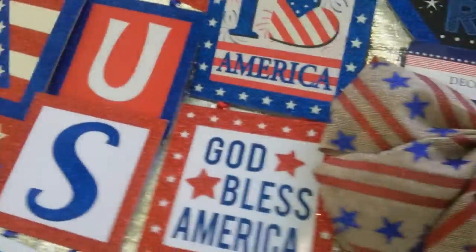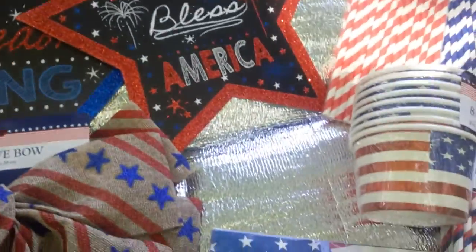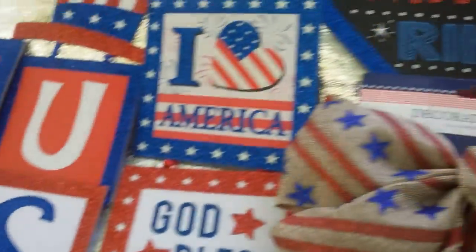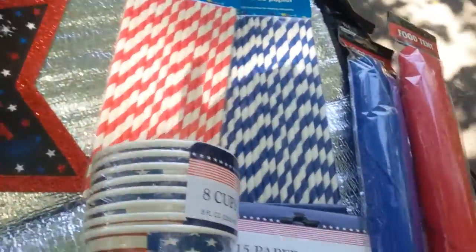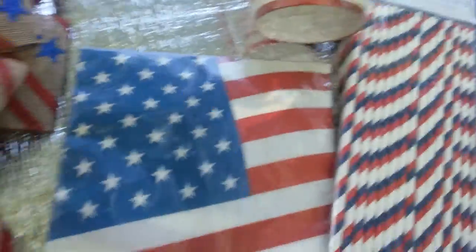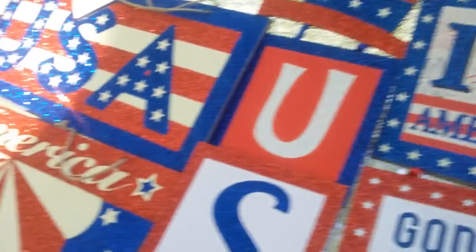They also have the red, white, and blue velvet bows if you don't like the burlap, and they have flags. They had a lot of garland-type red, white, and blue which I didn't care for. Get down to Dollar Tree because they're setting it out — this was the second set-out so get there quick and grab these straws. They're definitely a good deal, better than Target in my opinion. Bye!